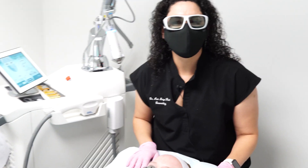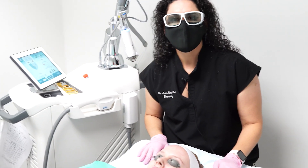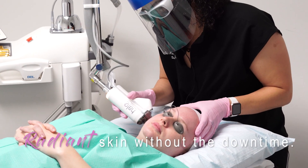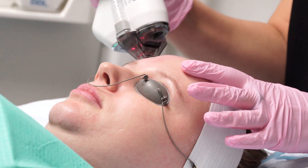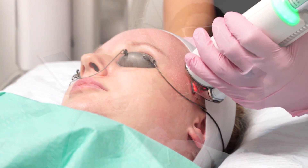Hi, I'm Dr. Ann Mazur-Reed and today we're going to talk a little bit about our Cytan Halo Laser. This laser is a combination of two different lasers — a Fraxel and an Erbium. We use these two different types to treat texture of the skin, pigmentation, and many other things.